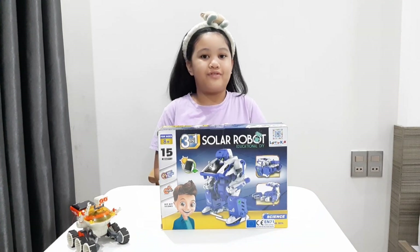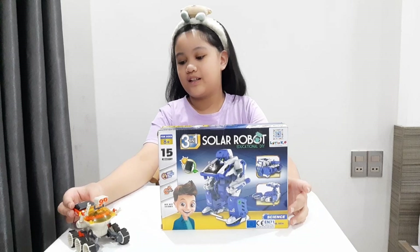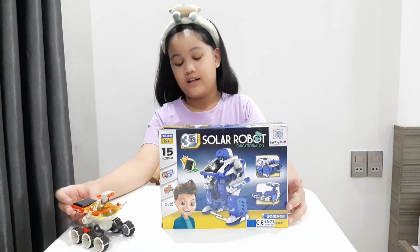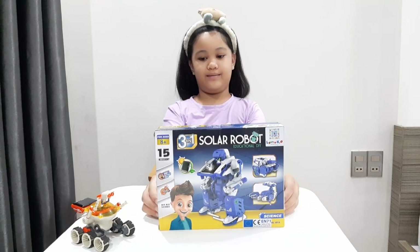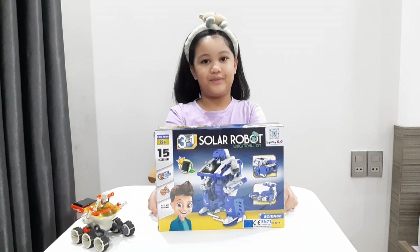So we are finished with our solar robot Captain Romeo, and today we're gonna open this solar robot. Now it's time to open it.